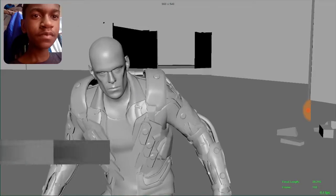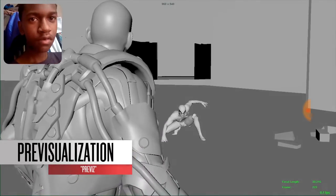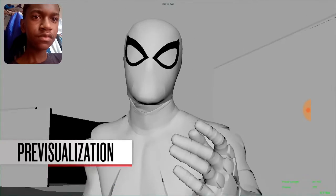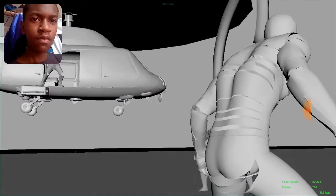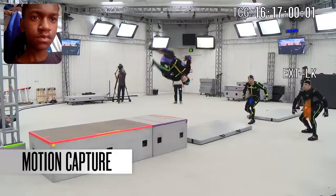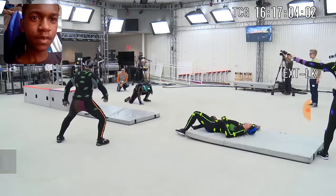We don't actually do storyboards. We actually do a 3D previs — previsualization in 3D. The entire file will actually look like what you see in the final product, but it's all grayscale. And then the animators just do temp animations to block out all the scenes, block out the cameras, and then set up the flow of the actual combat. And once we agree upon what we're going to do, we then go to the mocap stage and shoot it. To achieve both Spider-Man's motion and some of the other more stylized or superhero characters, we drew from everything possible.